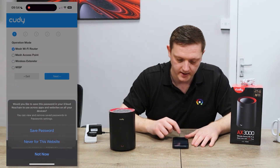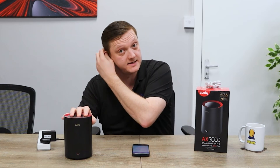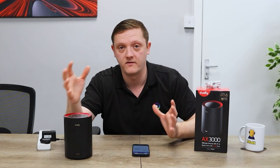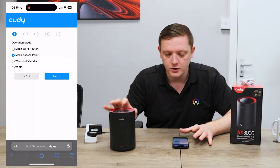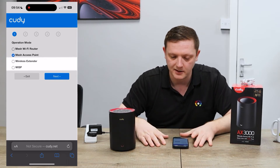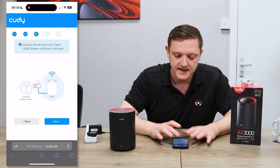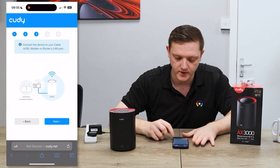Log in — the default password is just 'admin' — and hit login. You can save the password if you want. You can set this up as a Wi-Fi mesh router if you're replacing an existing network router, or as a mesh access point if you want to provide Wi-Fi throughout the building without replacing the main router. You can also use them as wireless extenders like a repeater, or for WISP solutions. We'll select mesh access point, choose our region and time zone — European, London — and it'll ask you to connect the LAN port into your main network router.